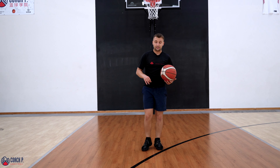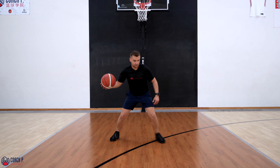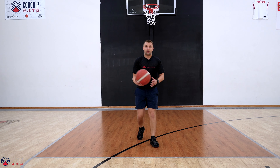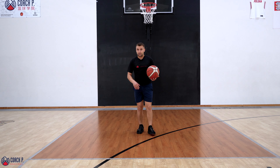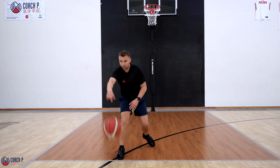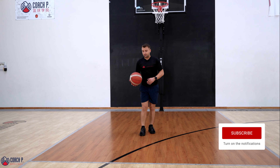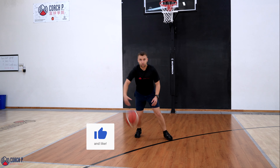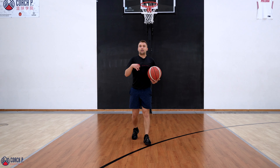So we've got all the pieces, now let's put them all together. I'm gonna cross, then jab, and then attack. Cross, jab, then I attack with an open step. There are three steps here: cross first, jab second, attack third. This is our Pistol Pete.